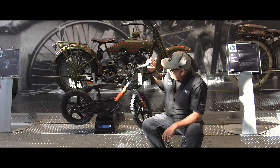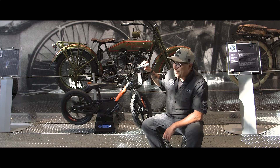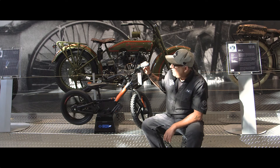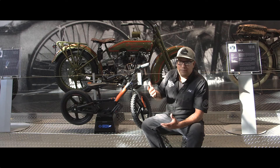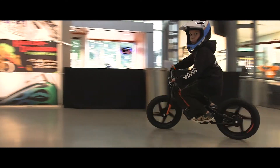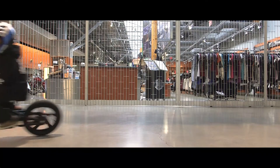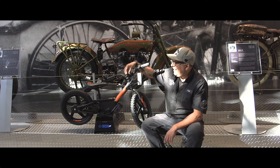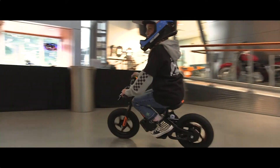I'll turn it on here for a sec — it comes on, you can see the back tire go. They do have some pretty good zip to them; in the fastest mode it's going to go close to 15 kilometers an hour, so they'll definitely move quite well. They are fun, rated up to 75 pounds — a bigger person could potentially try it, but these are for the kids. Pretty cool, and we have them in stock now.